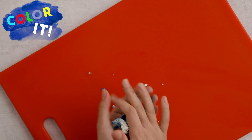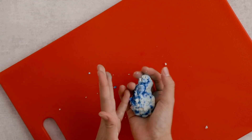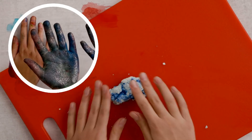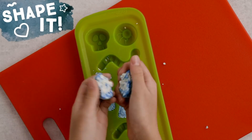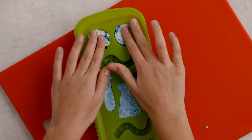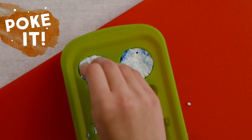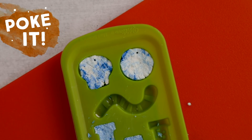This part gets messy, so you can use gloves if you don't want your hands to look like this. If you want to make a charm, you can use a toothpick or straw to poke a hole for hanging.